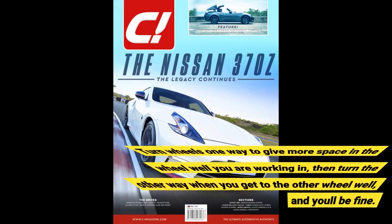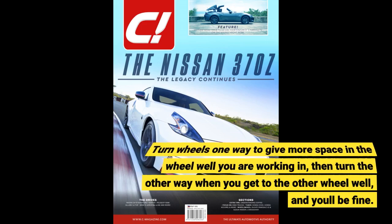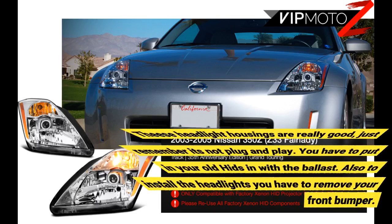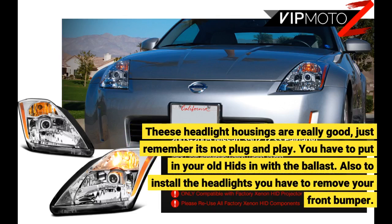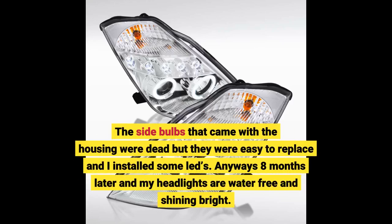Turn the wheels one way to give more space in the wheel well while you are working, then turn the other way when you get to the other wheel well, and you'll be fine. These headlight housings are really good, just remember it's not plug and play. You have to put in your old HIDs with the ballast. To install the headlights you also have to remove your front bumper. The side bulbs that came with the housing were dead but they were easy to replace and I installed some LEDs.